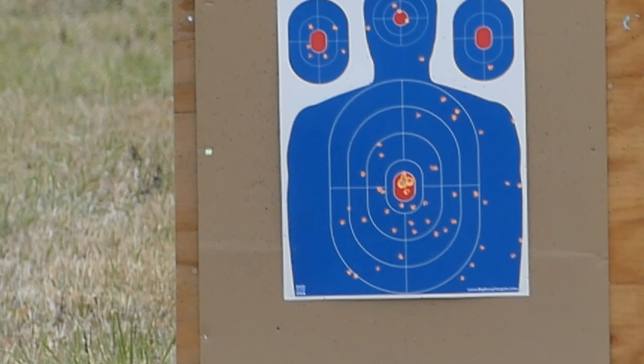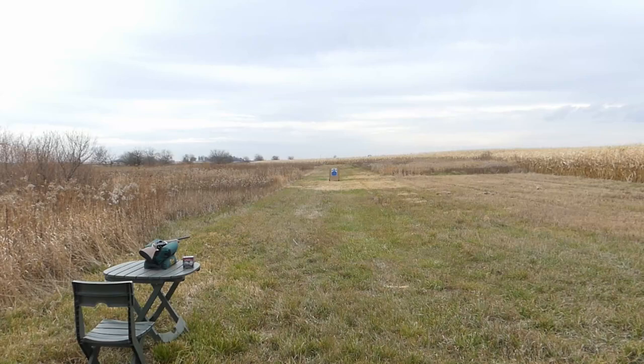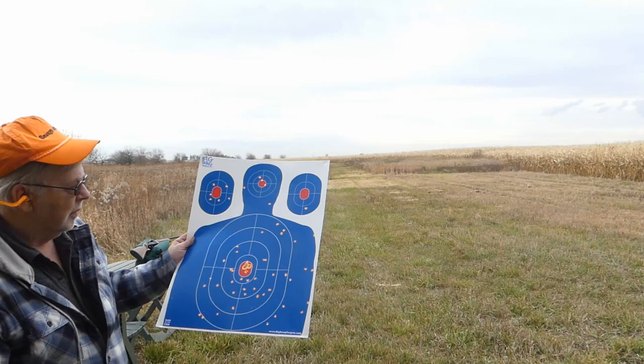Recoil is not bad at all, but of course it is a gas-operated 20 gauge. That's not feeling like an ounce-and-a-quarter lead load that I would normally use. Here are the results: the latest Winchester 20 gauge bismuth number four at 1300 feet per second — actually pretty darn good, better than I would expect for a one-ounce load.